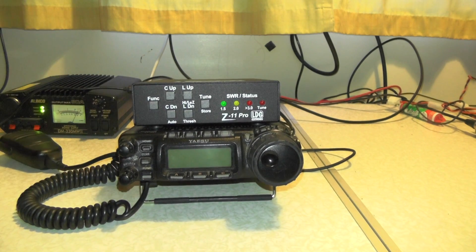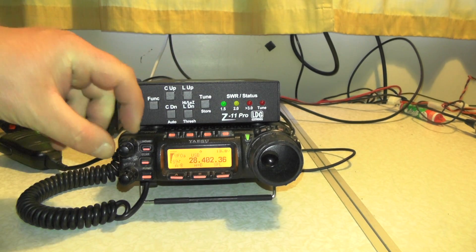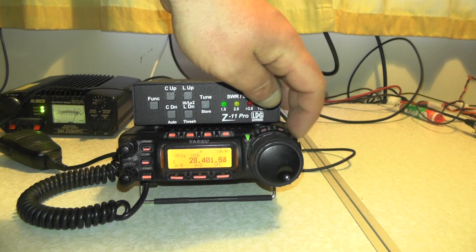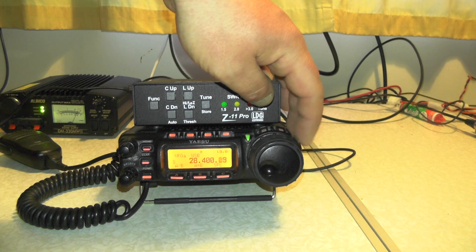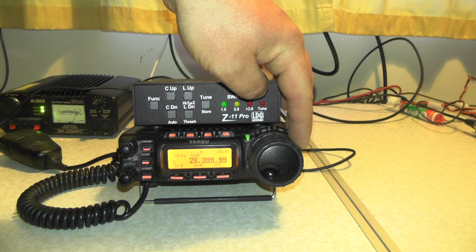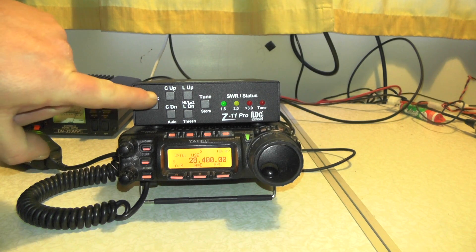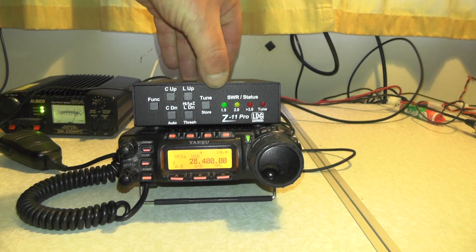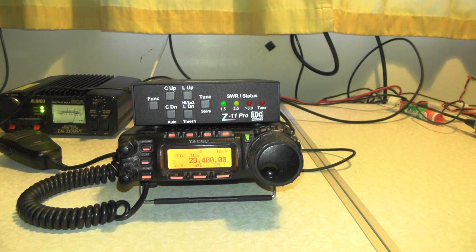And that's basically set up. So when we go to our desired band — I'll turn the radio on and go to 28.400. I'm on sideband. I put the tuner into auto-tune: press function, then tune, so the indicator is in the middle. Then just press and hold the tune button, and there we go — that's now tuned in my antenna for use on 28 megs.